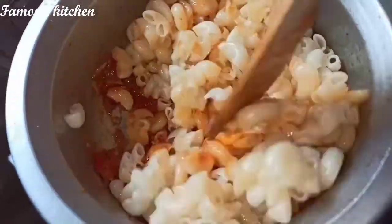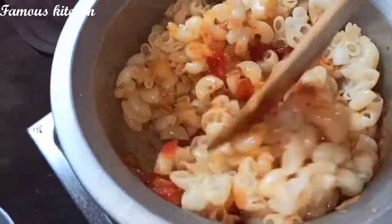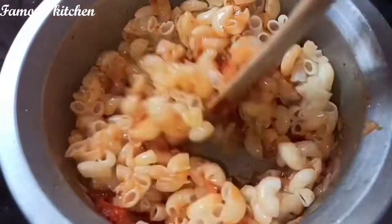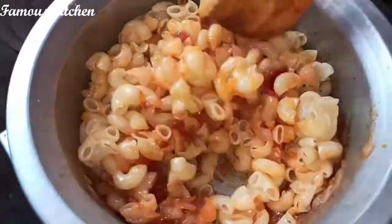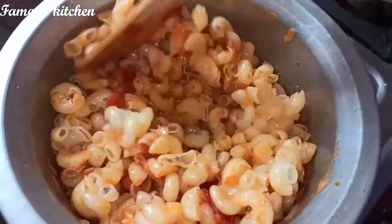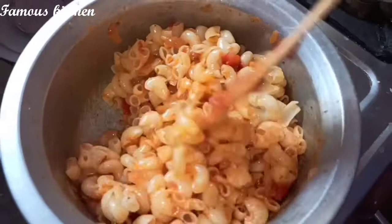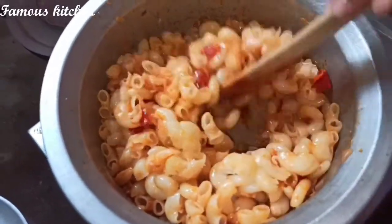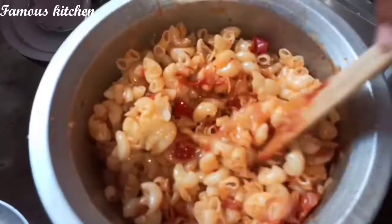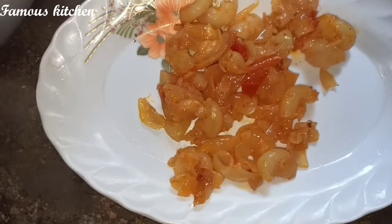Mix it in the pan. I will change it for 10 minutes. Let's mix it up and add it to the mix. Let's see how it is done.